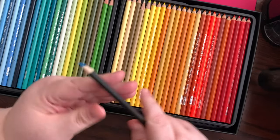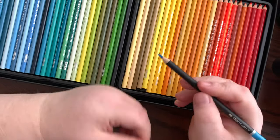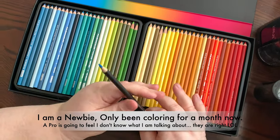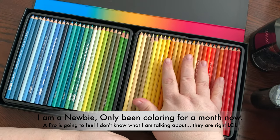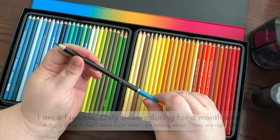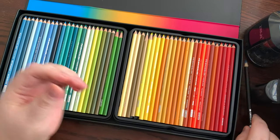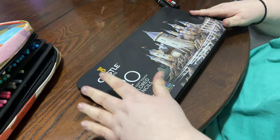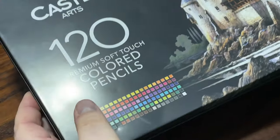Coloring with both, the Castle Arts last at least three times as long. I sharpened the Prismacolors constantly every time I colored, no matter how big or small. The Castle Arts, not so much, yet they feel very smooth and are very easy to use. As a newbie, maybe most of you are the same — the Castle Art is far superior in many ways, and I'm actually sending the Prismacolors back.